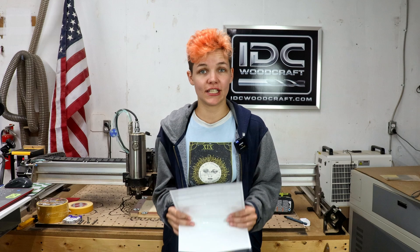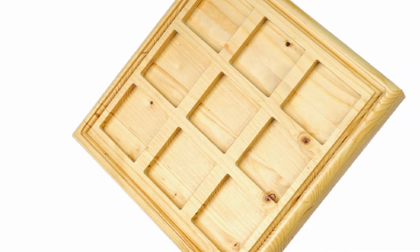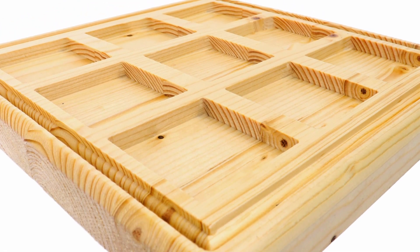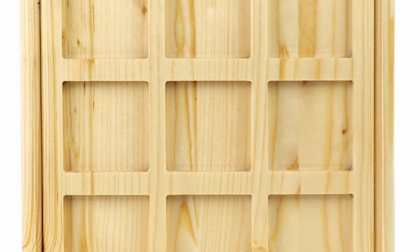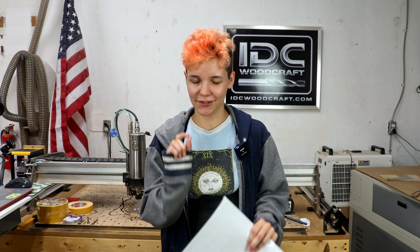Today's project is going to be a little tic-tac-toe board. I have a scrap piece of wood that I've commandeered from Garrett, and I wanted something simple but with bit changes and different bits that I haven't used before, to dip our toes into the water. So I made up this file — very simple. Hopefully we will be putting resin epoxy in it as well. Julianne and I are going to play around with that, so I made the pockets a little bit deeper.